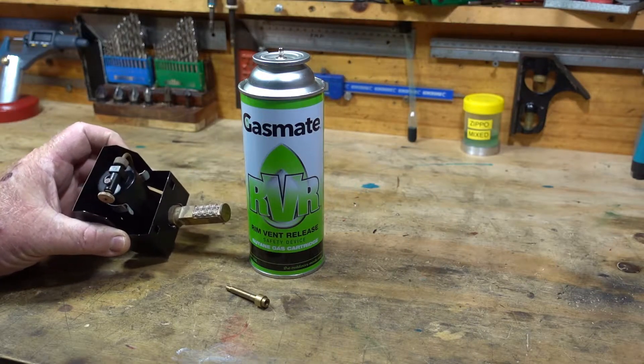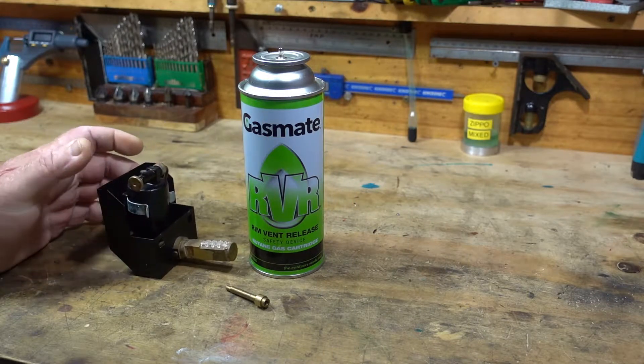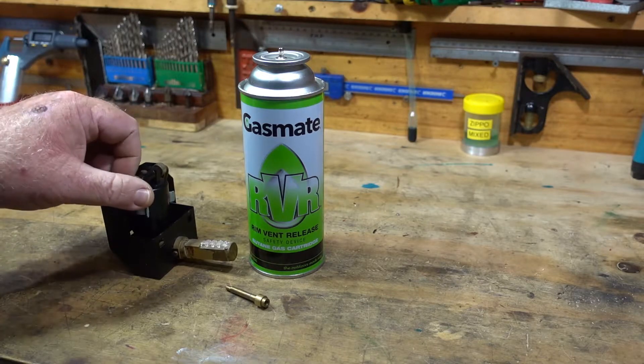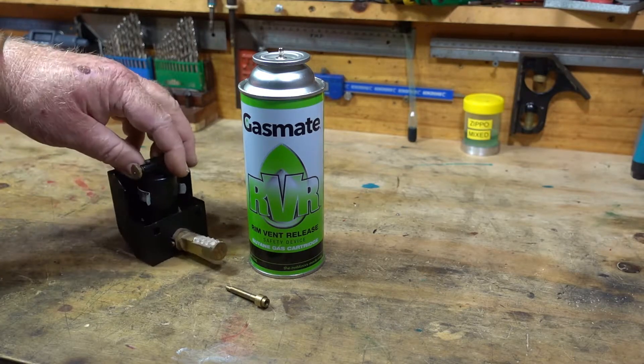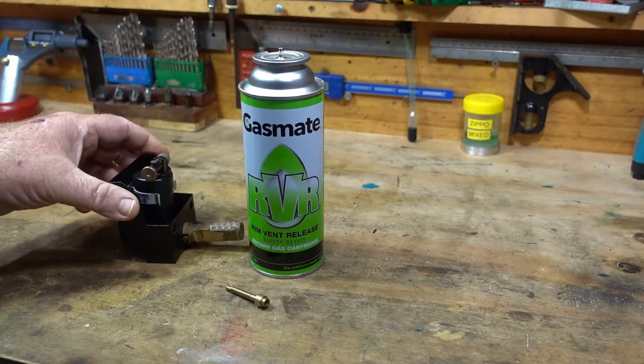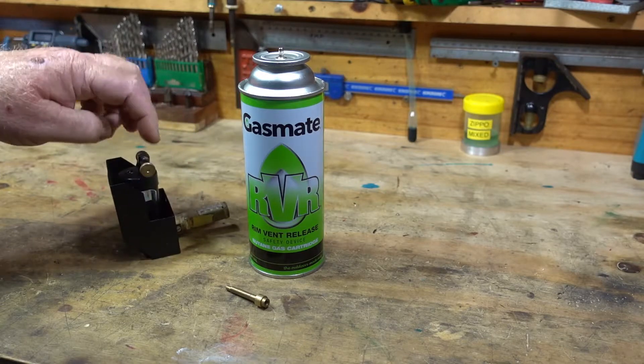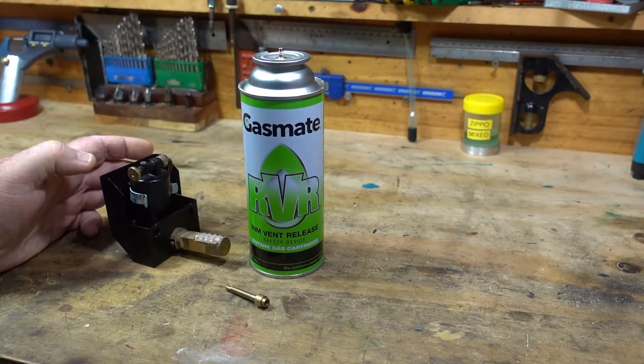G'day all. The other day I saw someone on the forum was having some problems refilling either the Bix gas canister, refillable gas canister, or one made by somebody else, one of the other manufacturers that produced these for steam engines.